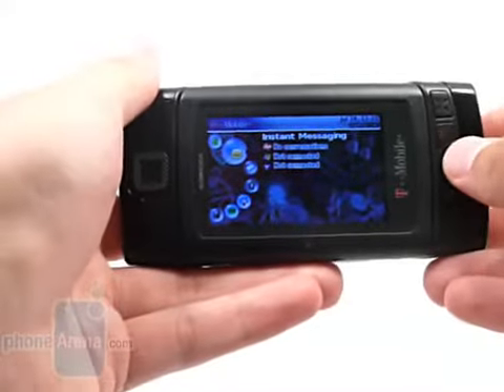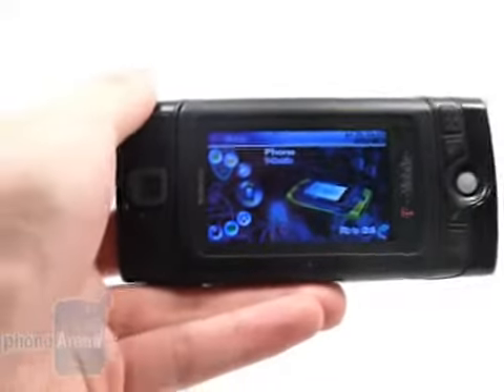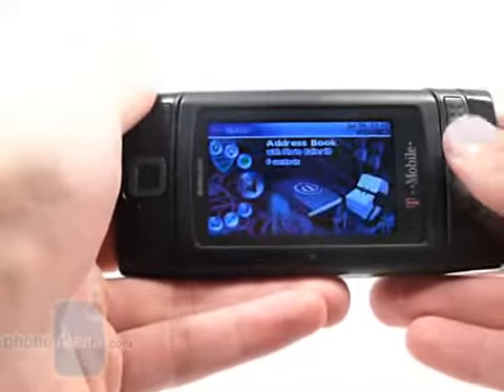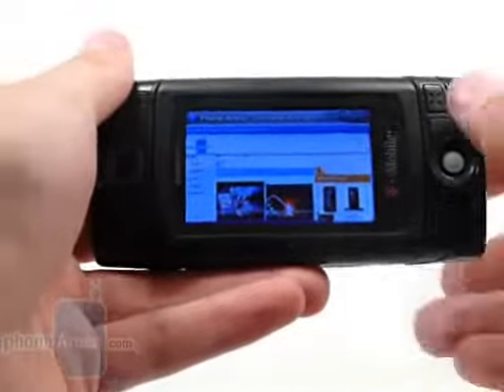While the interface itself, along with the IM client and email client, are very intuitive and easy to use, unfortunately the browser isn't. We just found navigating through websites a little bit clumsy and frustrating.